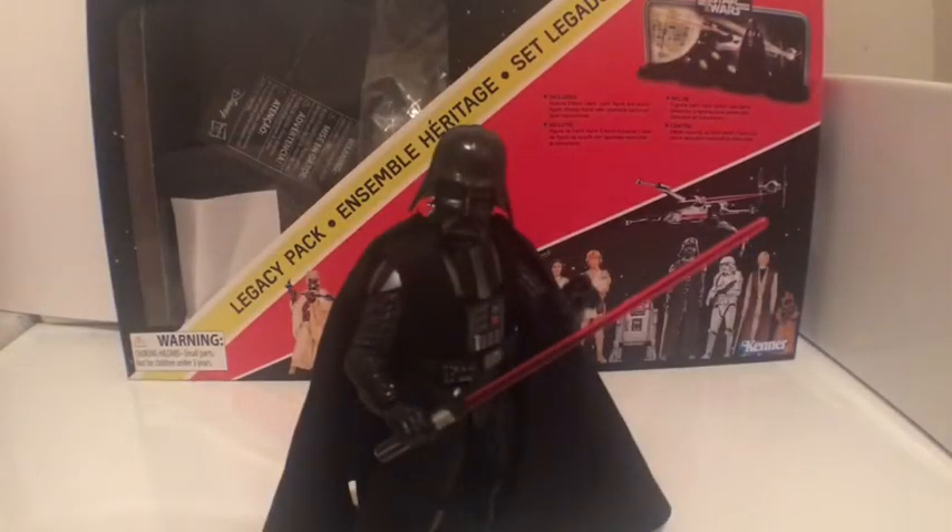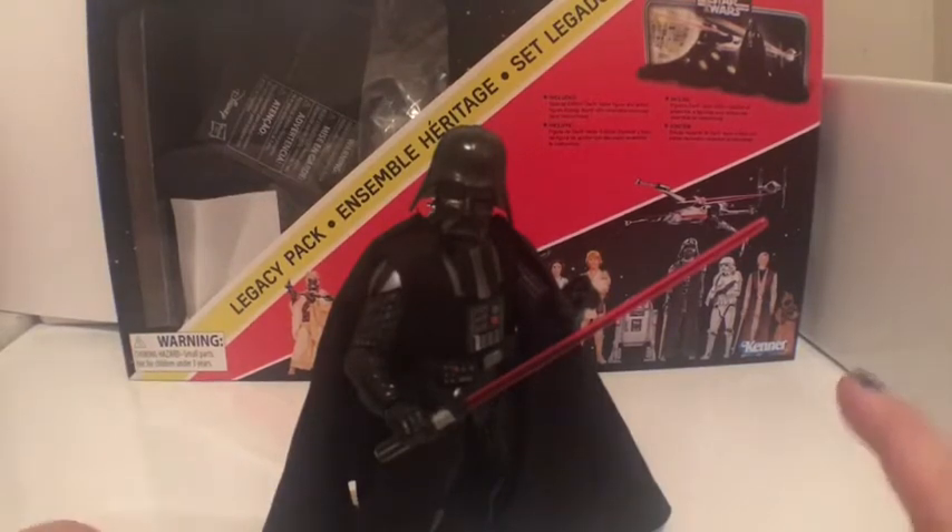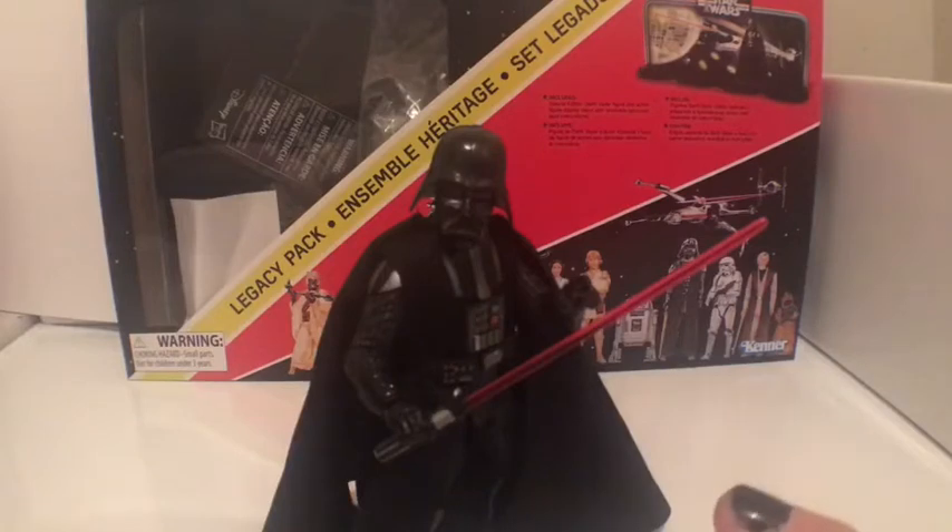Hey everybody, Darth Asin here, coming at you with another Star Wars Action Figure Review. This time I'm going to be introducing you to the 40th anniversary Darth Vader action figure, which is supposed to resemble the old school ones that came out back in '79 — the old Kenner figures — just a more updated version of it.